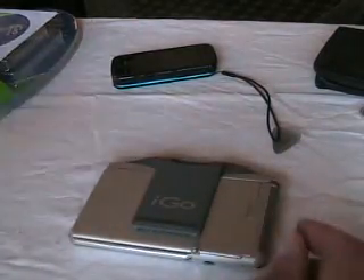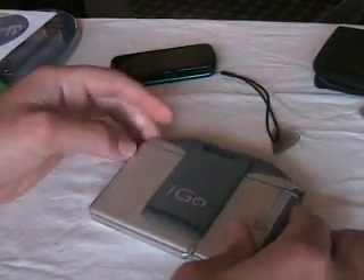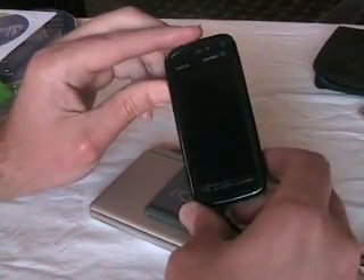Hi, this is a demonstration for the iGo Stowaway Bluetooth keyboard and using it with a Nokia 5800.